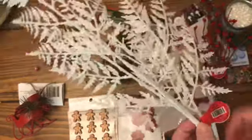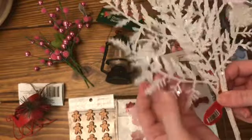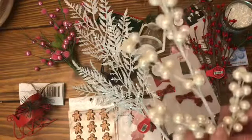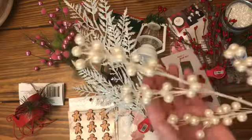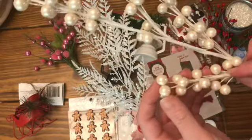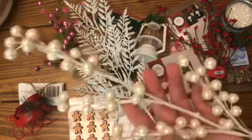Hobby Lobby has this branch which is $2.99. I cut different pieces off of this and use it on all kinds of different things - I get so many uses out of just one of these that it makes it well worth it. And then this one I believe is from Michaels. Hobby Lobby has these two for $1.99 or $2.49, but they are more expensive at Michaels. I like just cutting these off with wire cutters and using these to add to some of the ornaments.